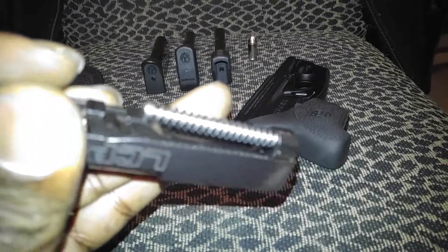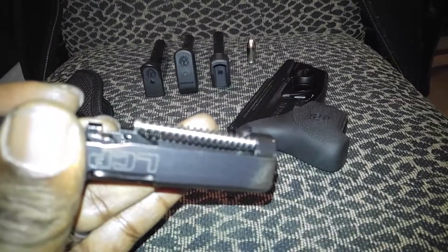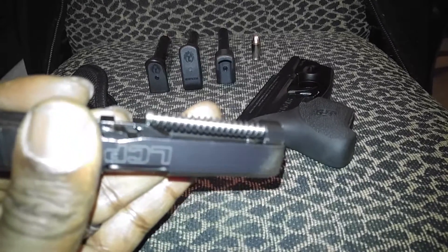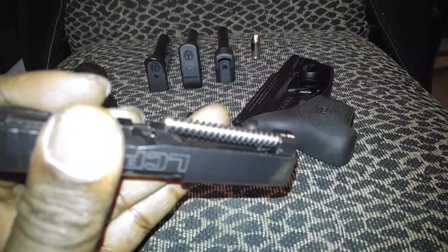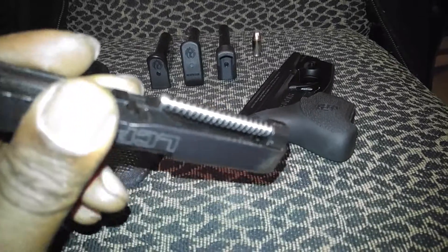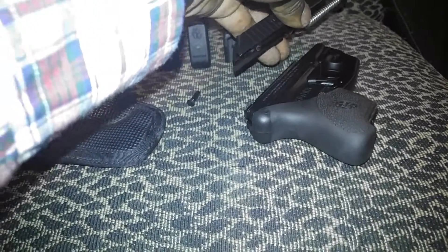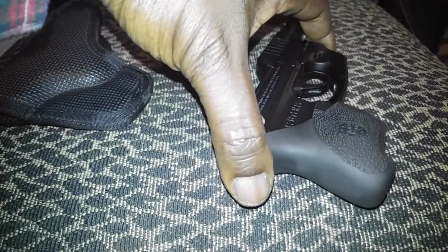I don't know if you can see it — the camera will focus — but that is a stainless steel guide rod, which is in the newer LCPs and is one of the upgrades they made, along with a 13-pound recoil spring. That should help absorb a lot of that recoil felt when firing this little gun, because as I said it is pretty snappy.